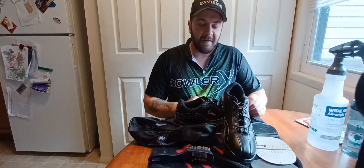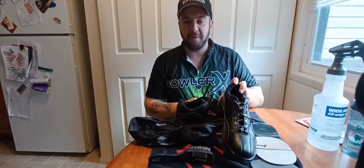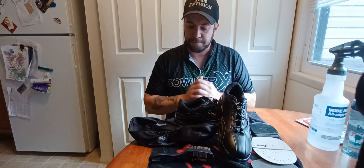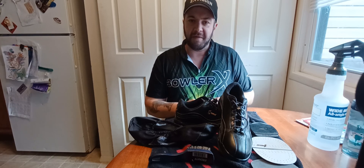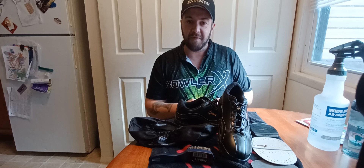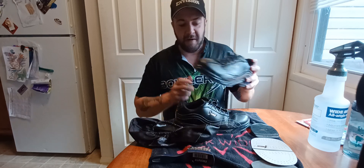What's up everybody, welcome back to my channel Two-Handed Beast. Today we're going to talk about shoe maintenance and what you can do to keep your shoes performing like new. Please hit that like button, subscribe button, and hammer that notification bell so you can stay up to date on all my latest videos.